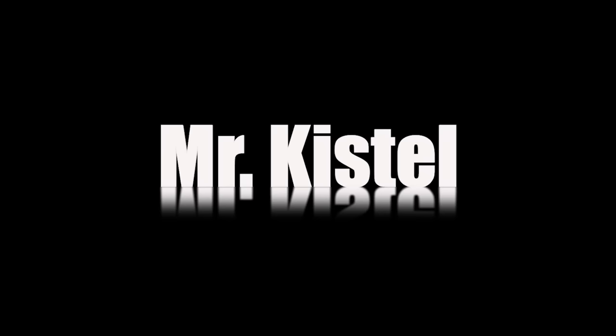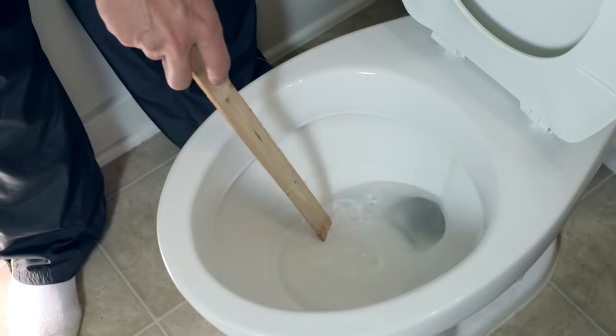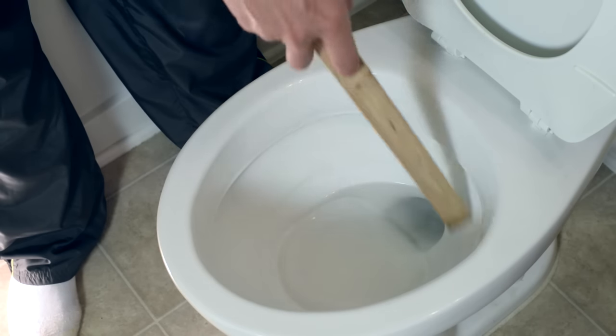Hey everybody, I'm Joe Kistel, and today I'm going to show you how to fix a toilet that has a low water level in the bowl itself. Nobody likes to use a toilet that doesn't have sufficient water. If you're in the situation where the water level in your toilet bowl is too low, there might be a simple fix. The water is here giving us a small target, and it really should be here giving us a larger and easier target.